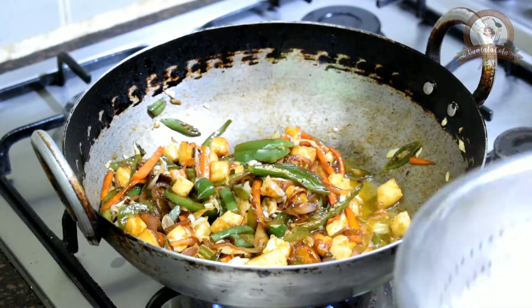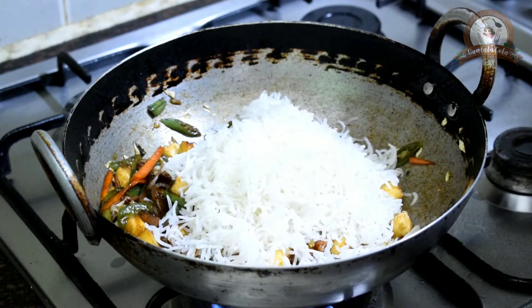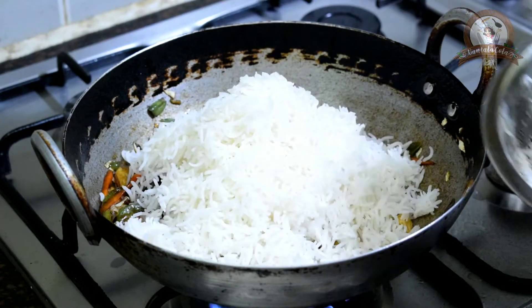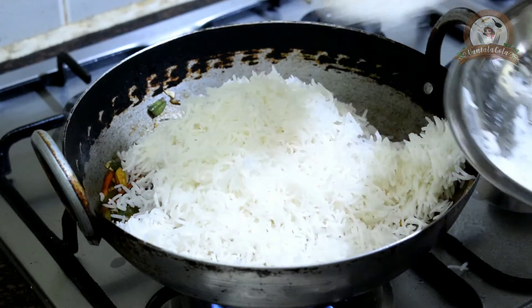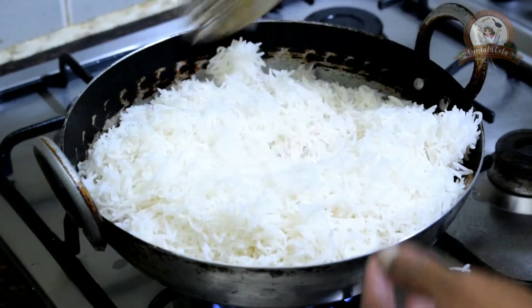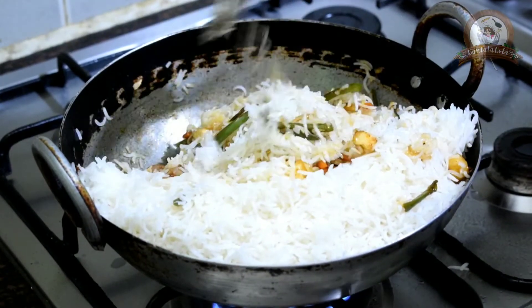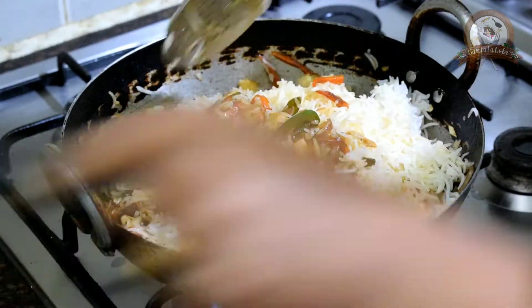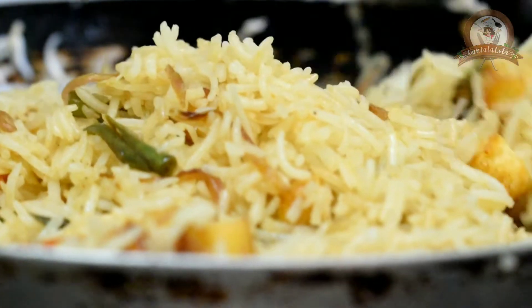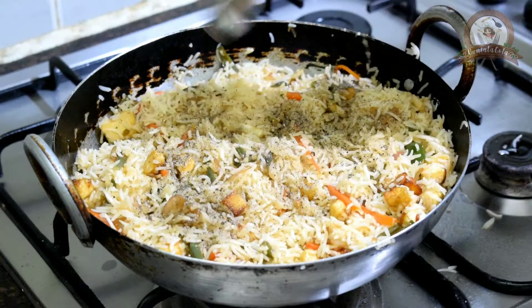Now add the fried paneer and the boiled basmati rice. It need not be paneer — you can add mushroom, fried chicken, cauliflower, or anything you want. After this, mix the rice well with the mixture below, then add some pepper on it and mix again.